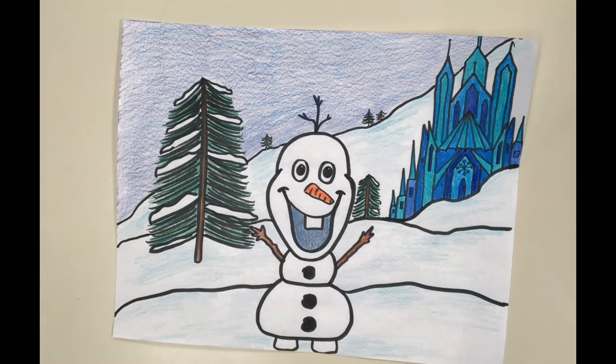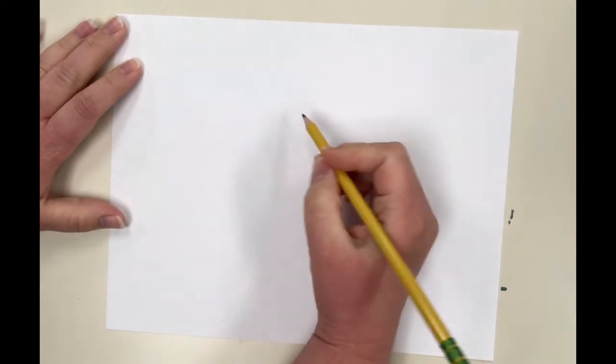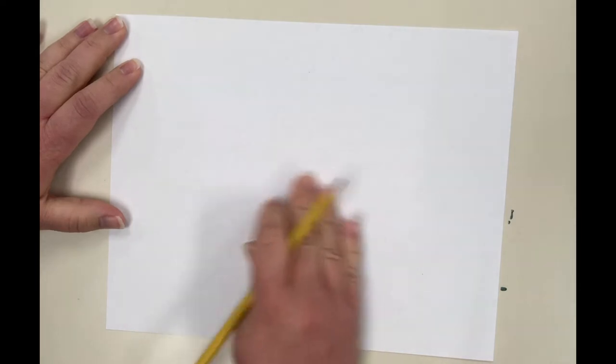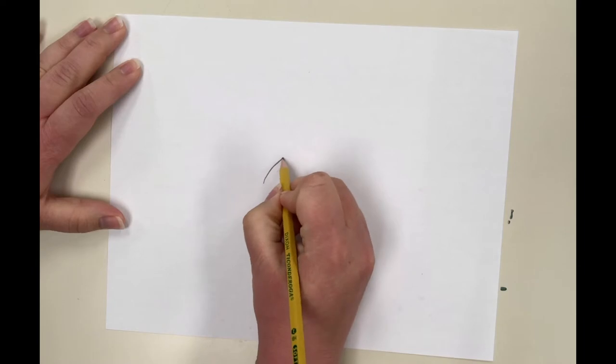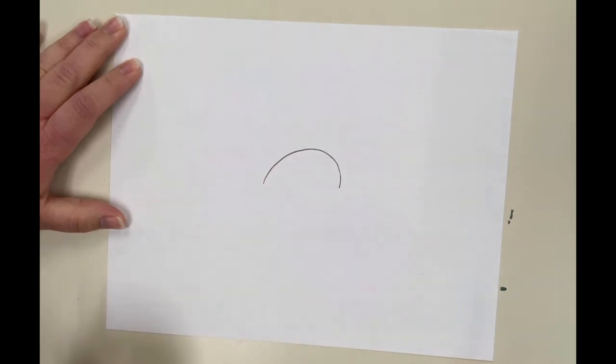Let's go ahead and get started. You're going to need a pencil, some coloring supplies, and a piece of paper. I'm going to draw with a pencil — usually I do a marker so you can see, but if I press hard you'll be able to see what I'm doing. You're going to want to draw lightly with your pencil so that if you mess up you can erase, but I'm going to draw a little darker so you can see.